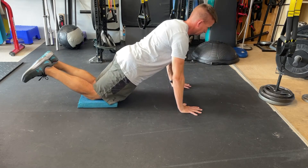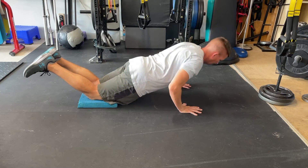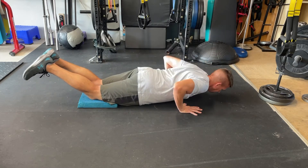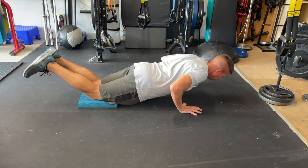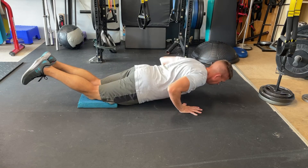Begin the movement by bending your elbows and lowering your chest down towards the floor, making sure that you don't lose that spinal stiffness as you keep your abs and your butt engaged the whole way down and the whole way up. Keep yourself about an inch or two off the ground when you get to your full range of motion.